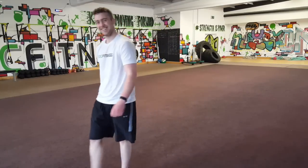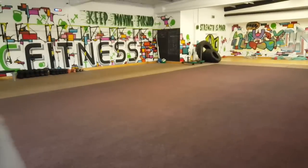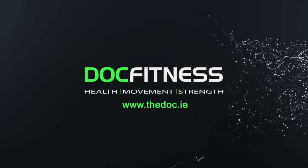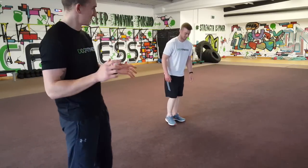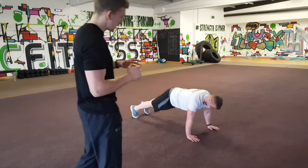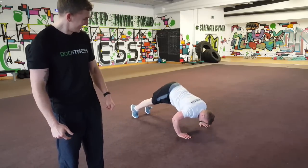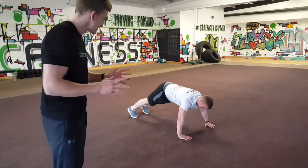This is James. James is going to show us how to do a push-up. This is how not to do a push-up — that first one is the dry hopper push-up. Then we have the chicken wing push-up, another variation of how not to do one.